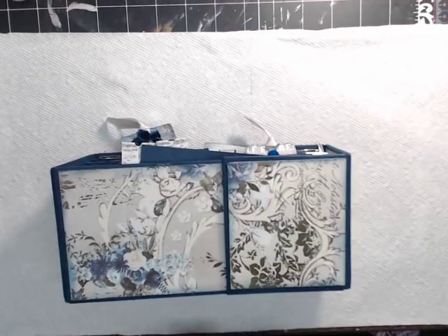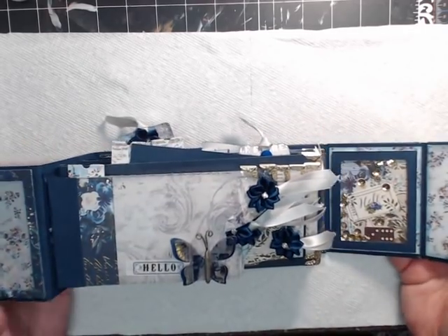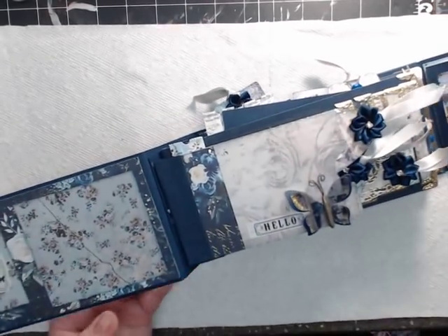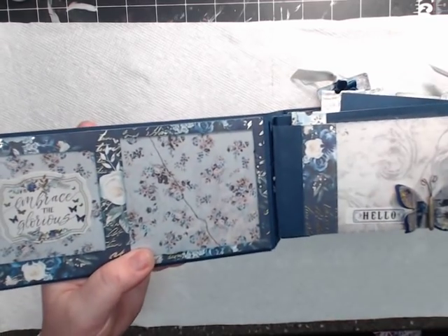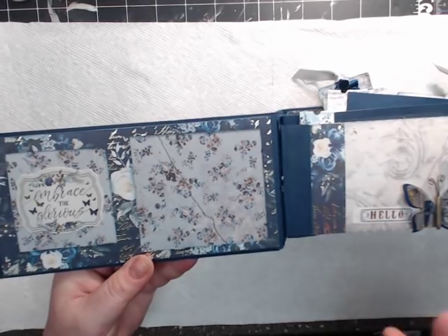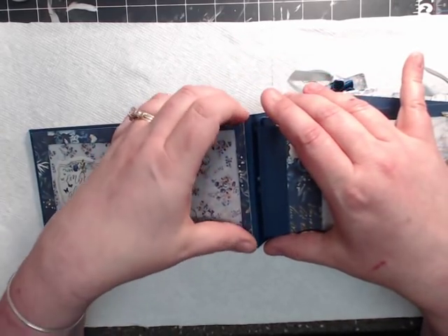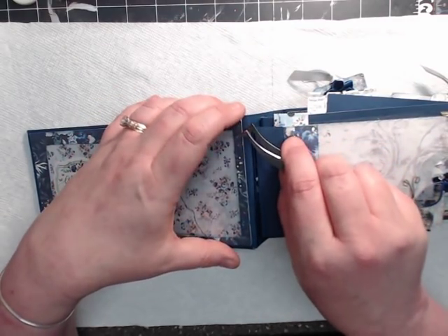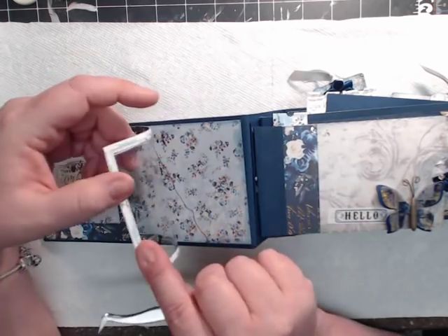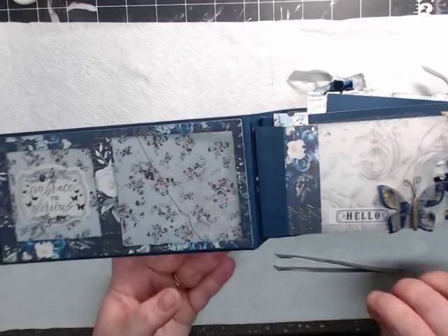I wanted to go through with you to show you what I've done with this album. As you open the album, you see it's very chunky and full. You'll notice on the inside binding here — because this is such a long album when it's opened — if you lift this part up here, you have adhesive right here, ready to slip a photo in or some sort of memorabilia.